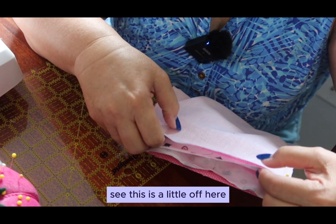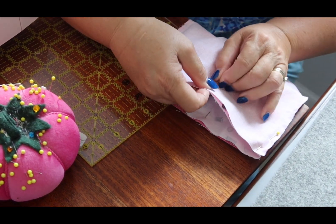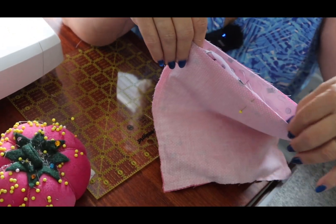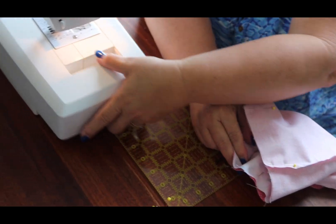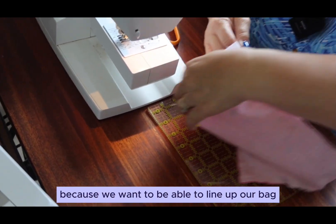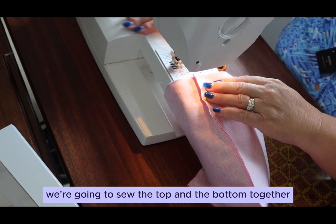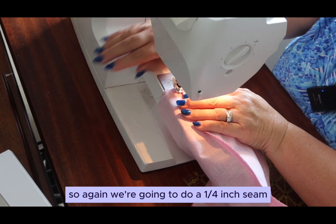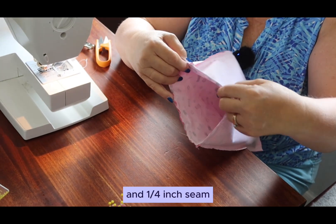This is a little off here so I want to fix that and make sure everything is lined up nicely. I'm going to sew all the way around the bag. It's important that we remove the extension table from our sewing machine because we want to be able to line up our bag right around the opening. If we don't, we're going to sew the top and the bottom together and that would not be good. We're going to do a quarter-inch seam all the way around.